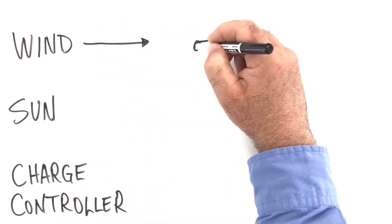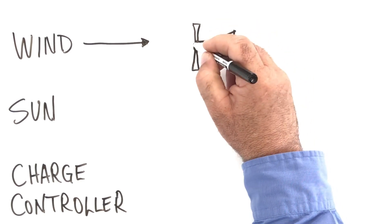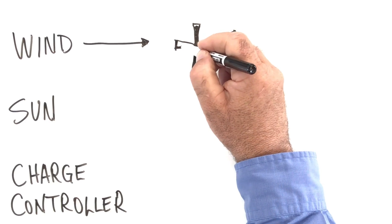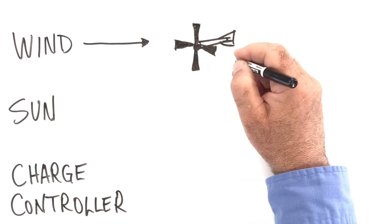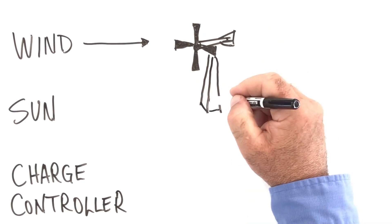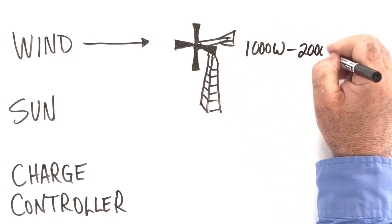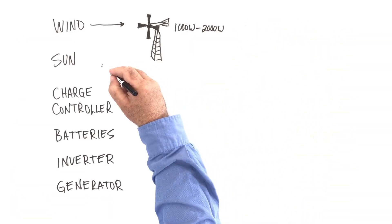On the wind side of things, you've got a wind turbine. It'll have a propeller, it might sit on a tower or on the top of a building, and it swivels around automatically to face the wind. In this project, you're probably looking at a unit that puts out 1,000 to 2,000 watts of power.